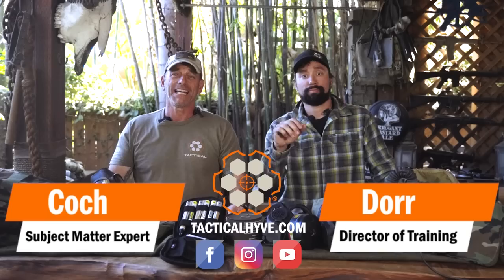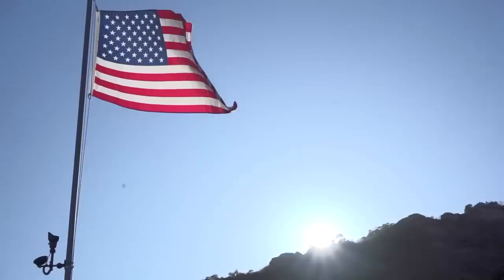Hey guys, it's Coach Indoor with Tactical Hive, and today we're going to talk about gas masks and MOP gear. Stay tuned.